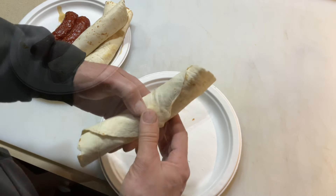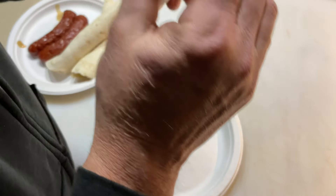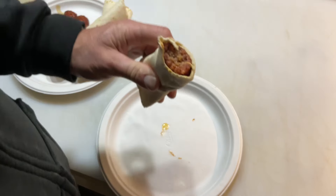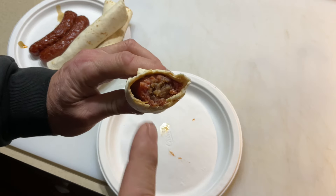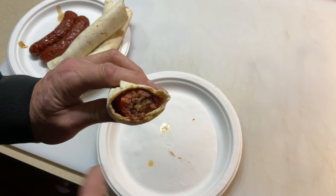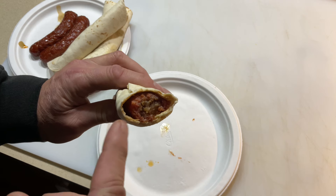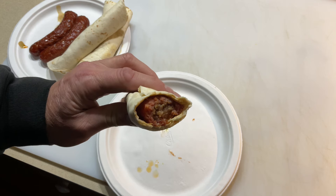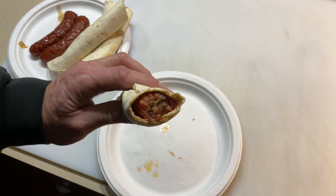Want to see me take a taste test? The Johnsonville hot Italians — oh man, so delicious! Got some smoke on there, I can taste it, wrapped in a flour tortilla with a little bit of secret stadium sauce. Good eating right here, folks. Tom Horseman on YouTube — thumbs up, leave a comment, and as always, thanks for watching.